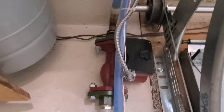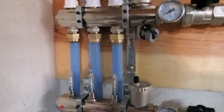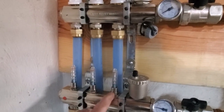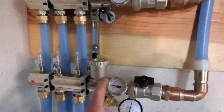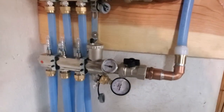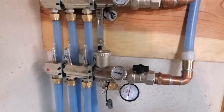Here's my circulator — figuring out what size was one of the biggest issues. It seems to work pretty well. When the glycol is all warmed up I get about three-quarters of a gallon per minute per circuit. I like to keep it below 100 degrees to avoid any thermal shock on the concrete.